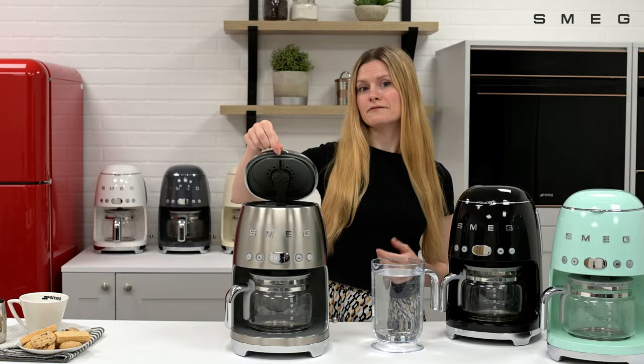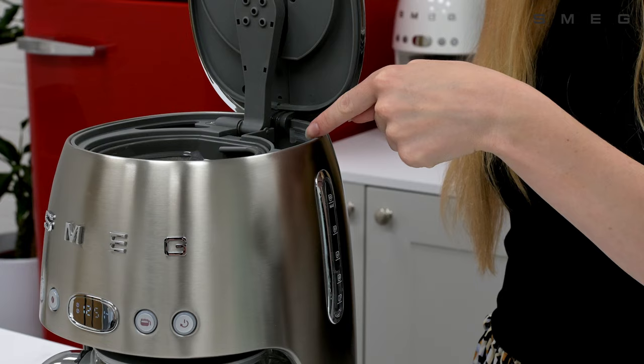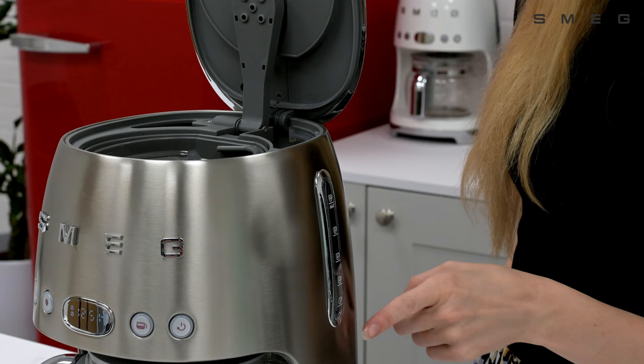Next, fill the tank with 1.4 litres of fresh clean water. This is located under the lid. You can be sure not to exceed the maximum level with the indicator on the side of the machine.